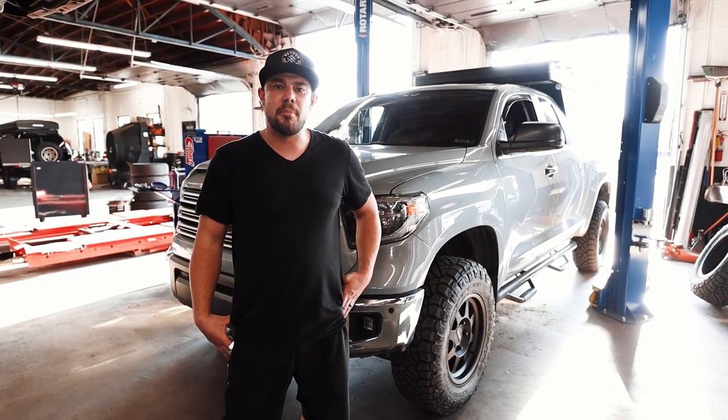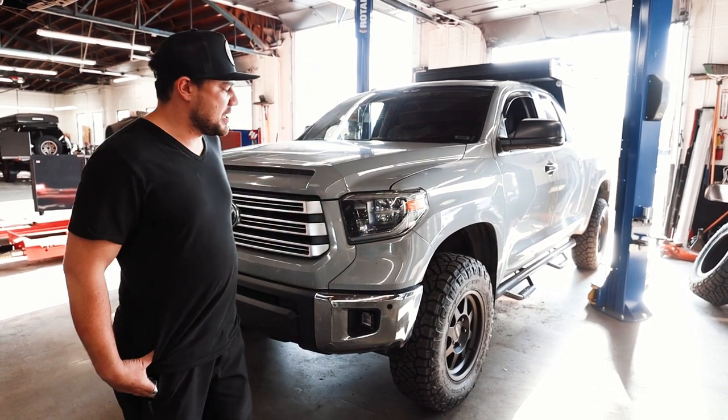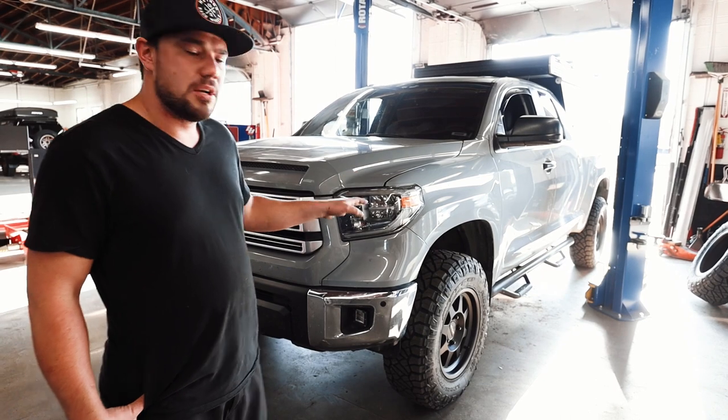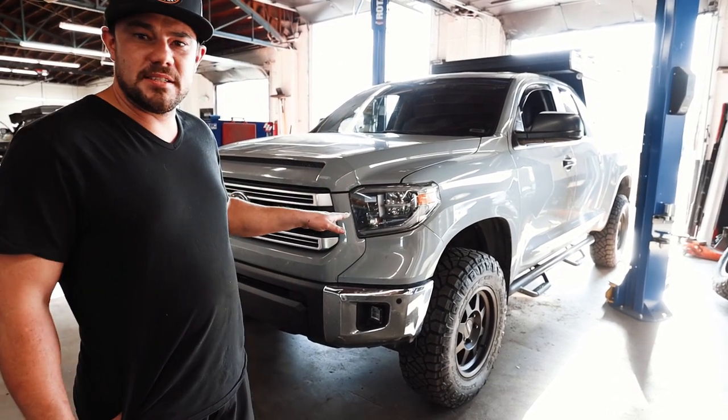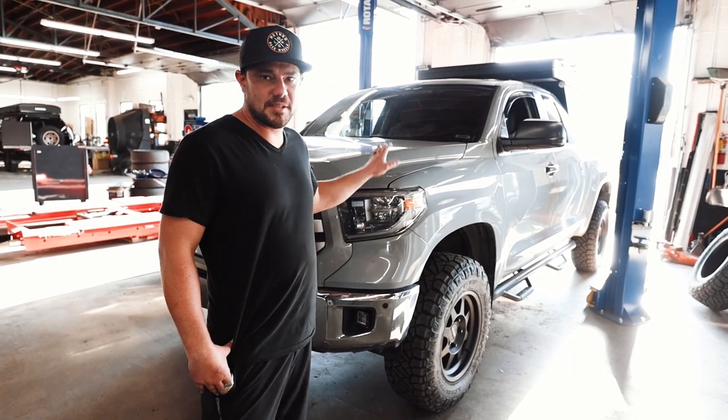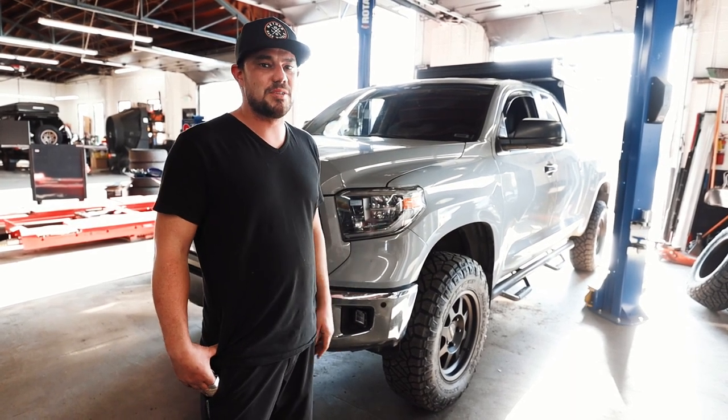Alright guys, we're wrapping up on the 2018 Tundra. As you can see, it's definitely sitting quite a bit higher. We were able to complete the suspension, wheel, and tire package — it looks amazing. Please stay tuned for episode two where we dive into the performance side of this truck; that's where things really get interesting.